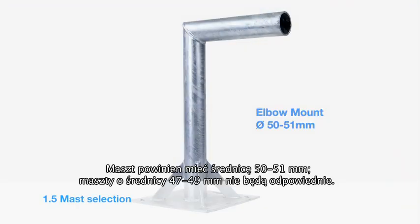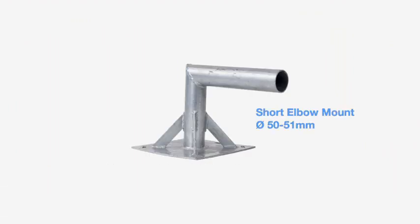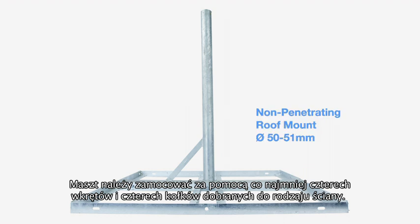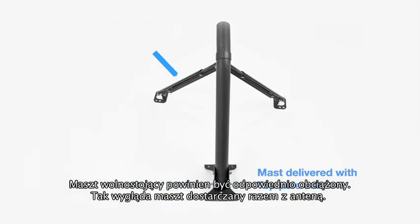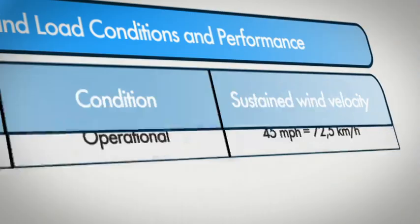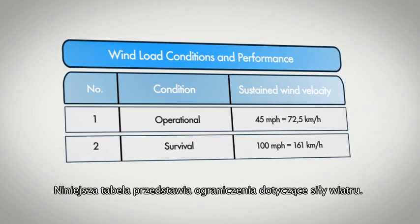The mast must be 50-51mm in diameter; a mast of 47-49mm will not work. Weight loading for non-penetrating mounts should be according to local conditions. This is the mast delivered with the antenna. This table defines the wind loading limits.